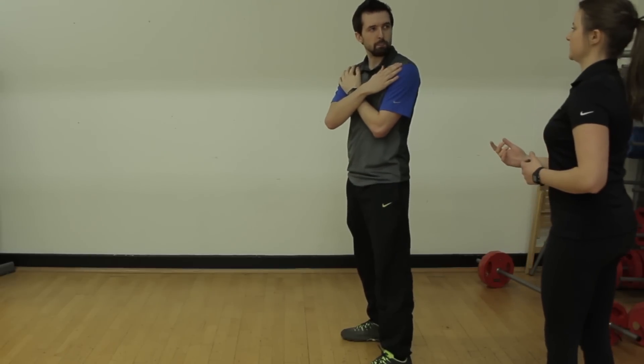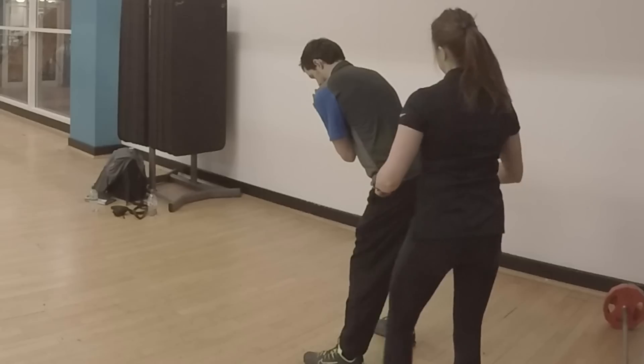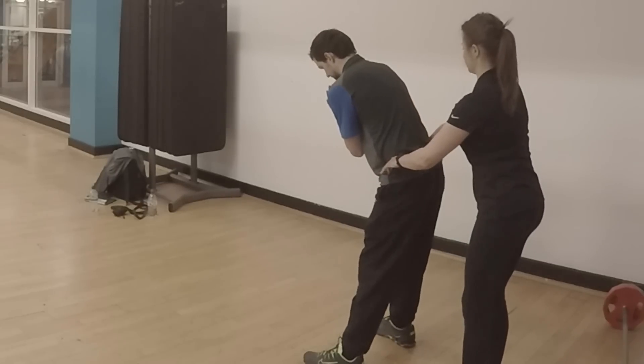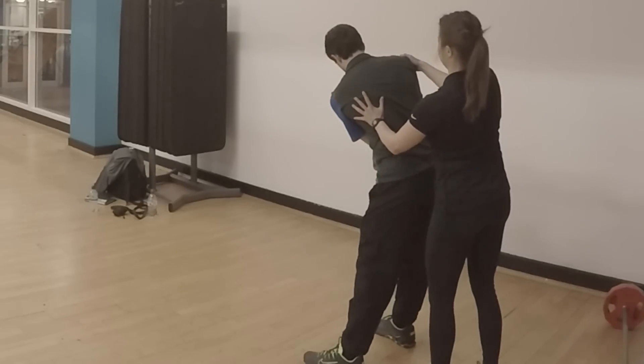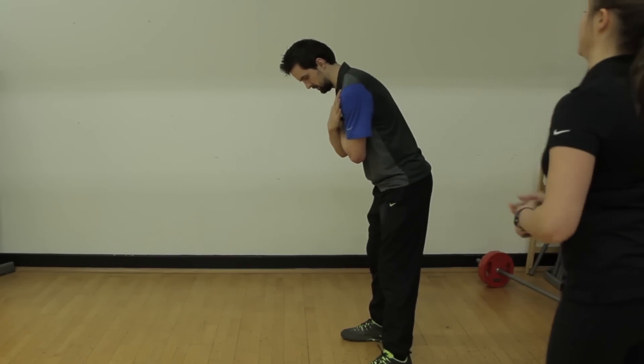What you tend to find is you'll always get a compensation. So if you start in a C-posture, the hips don't move as naturally as they should. You'll probably get a sway to the right, or you'll get a lift and a tilt backwards, which isn't great from a mechanical point of view.